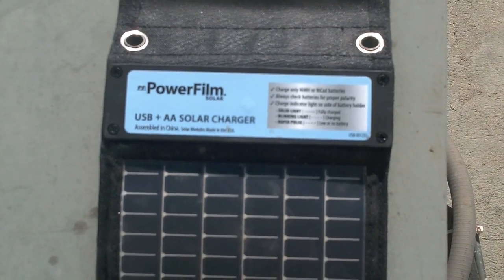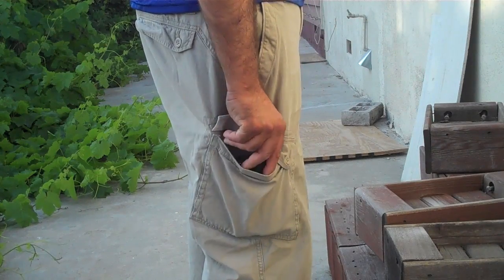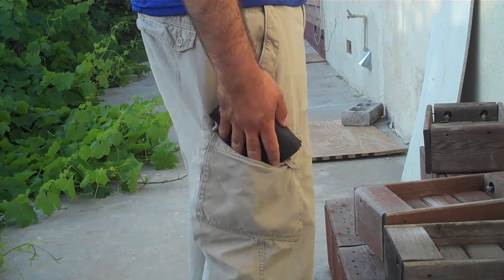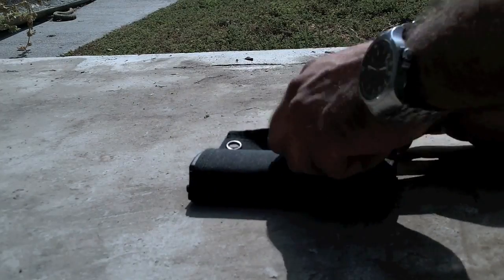This is my review on the PowerFilm Solar Charger. With this charger you're able to charge any device that uses a USB cable. This device fits in the pocket of your pad. Very easy to use.